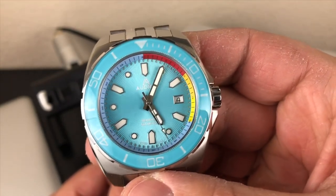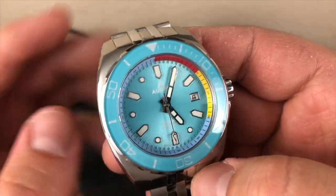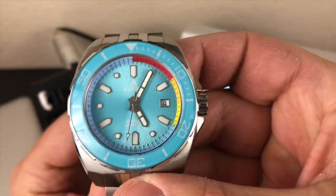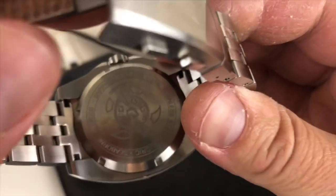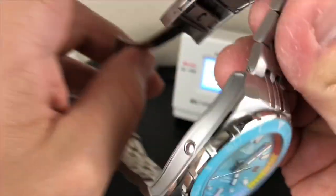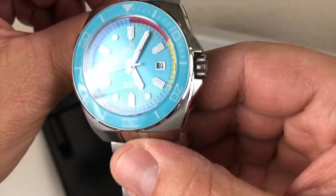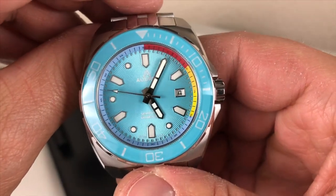It is a micro brand. From what I understand, they're going to produce a lot more watches, and this is, I believe, their first one. It's limited — this one is a prototype, so it's a zero limited edition number, but I think these are limited edition watches. I'll put a link in the description to their website so you guys can check them out.